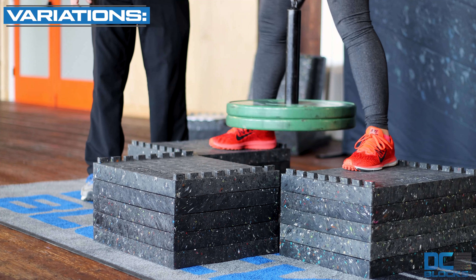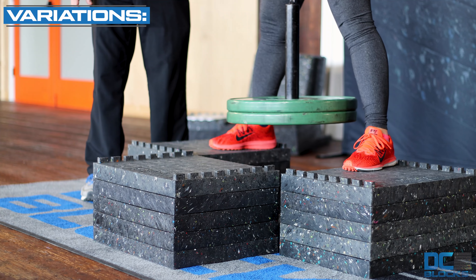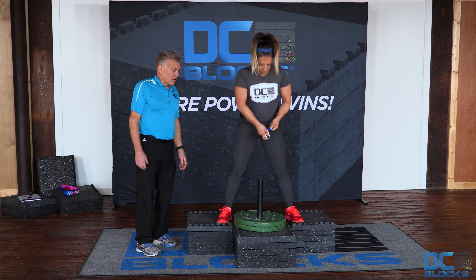When you've completed the desired number of repetitions, step forward to put the loading pin back on the front stack of blocks and disconnect yourself from the load.